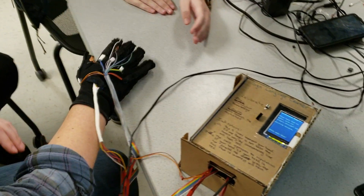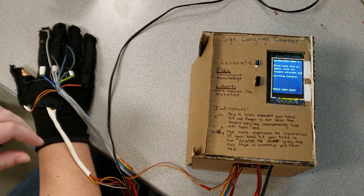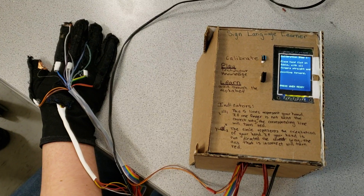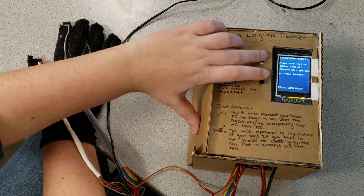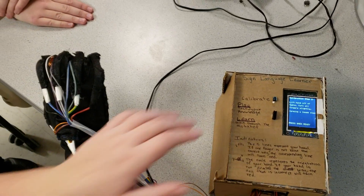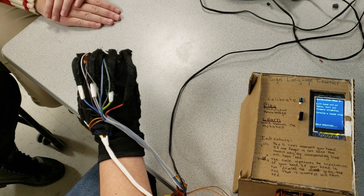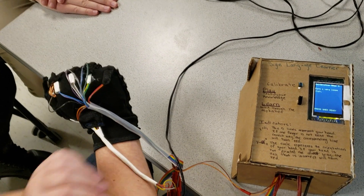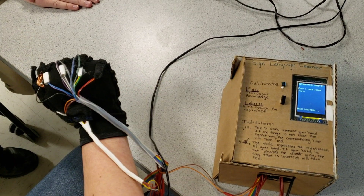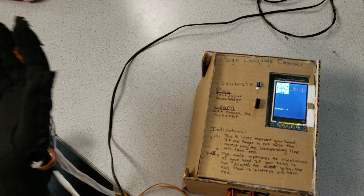All right, we begin by first calibrating the glove to your hand. First you place your hand flat out in front of you and hold that position. Then you curl your hands in a claw. And then you make a fist. Now you are ready to learn the alphabet.